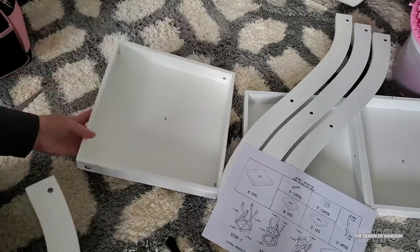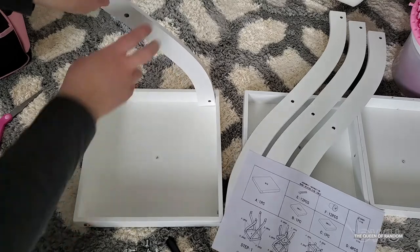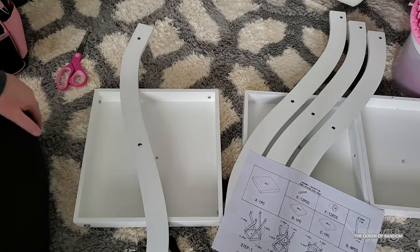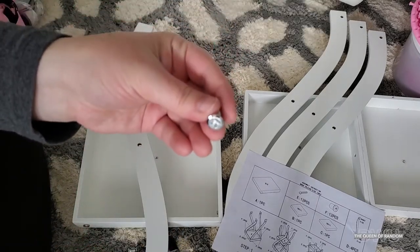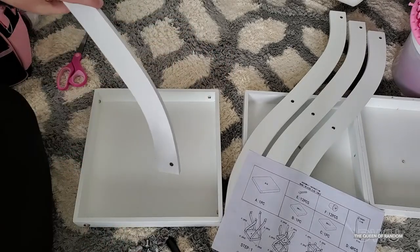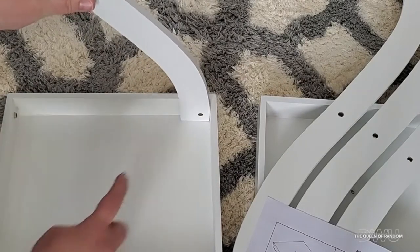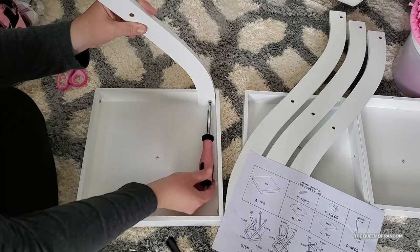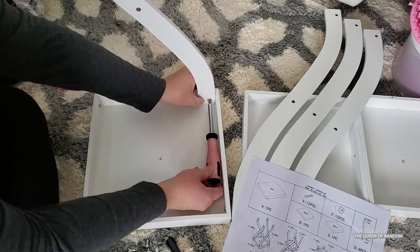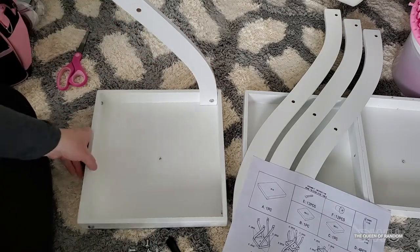Once you're done that, it's time to put on the legs. Using the leg part where the hole is closer to the edge, we're going to screw that on first. You just want to screw it on until it's snug — we can always tighten it up later.